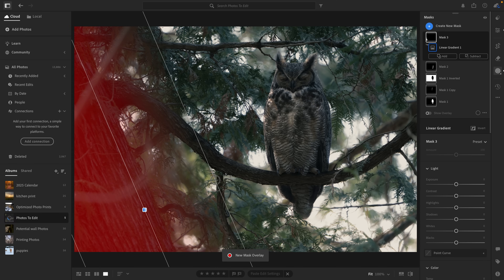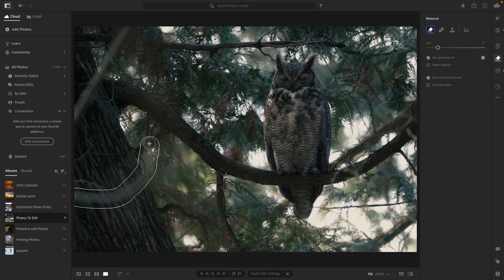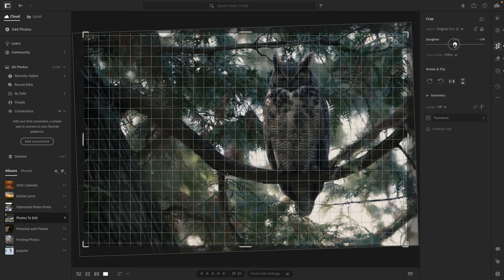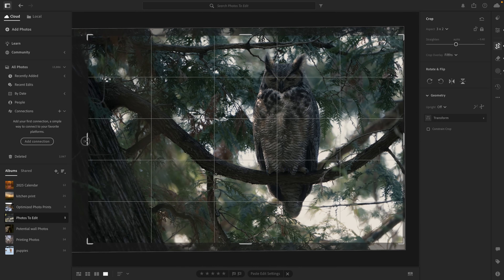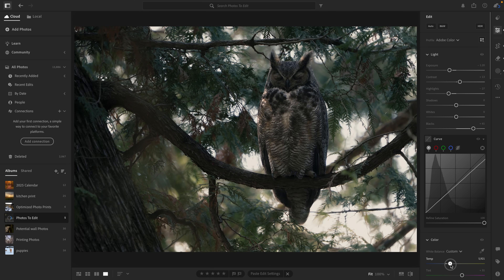But now it was finally time for the finishing touches. First, I added another gradient to deepen the shadows on the tree trunk. And while I was there, I realized I didn't really like the looks of these two out-of-focus branches, so I did a quick AI removal to clean up that distraction. Then I slightly readjusted the crop. I also revisited some of the global sliders again, pushing the entire edit even further to really lock in the vibe I was going for.